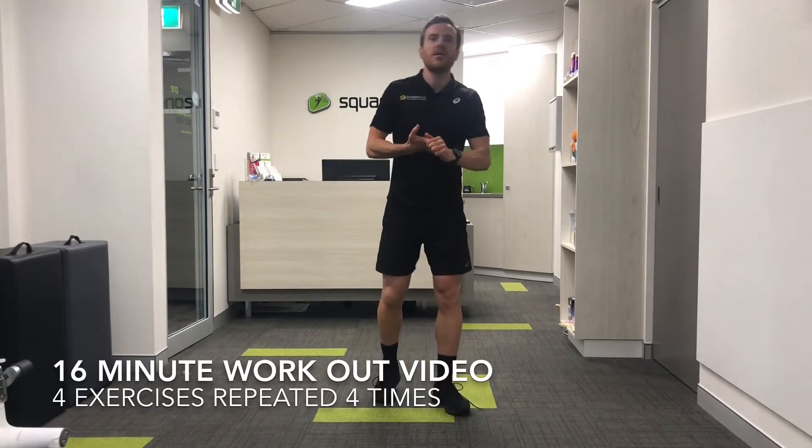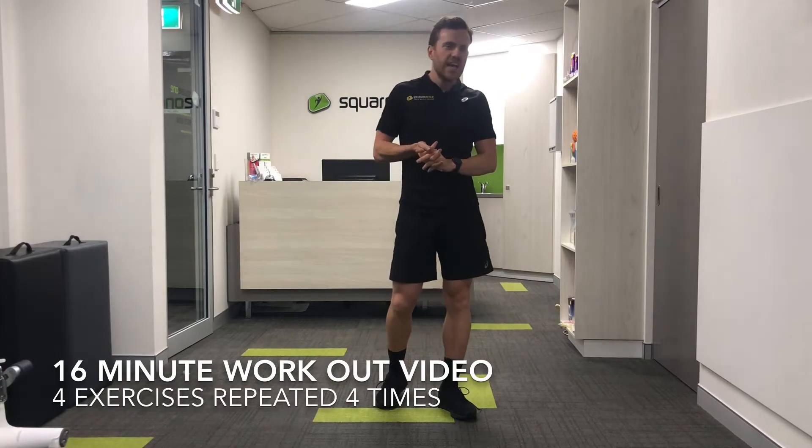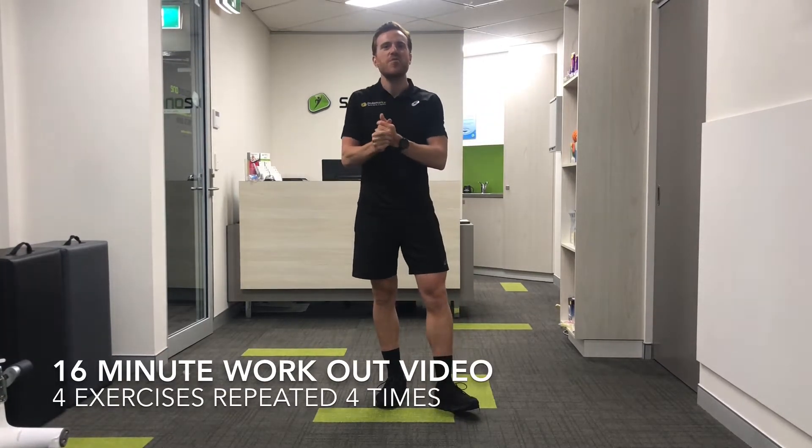Good evening guys, my name's Sean, I'm one of the physios that works at Square One Physiotherapy in Mosman. I'm currently based at the 393 Military Road practice.